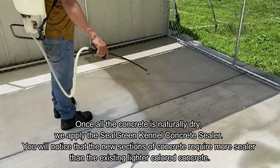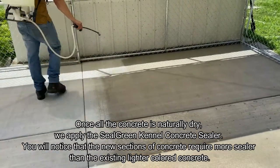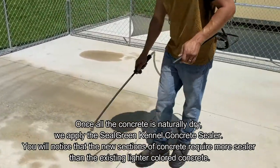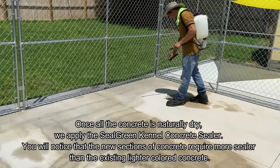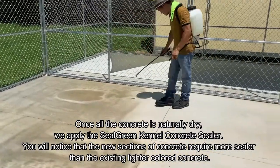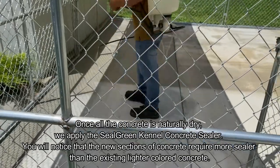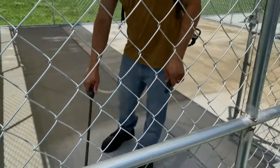For the sealing application, we apply the sealer with a pump sprayer. You'll see us using a four-gallon backpack sprayer, but you can also get a two-gallon or one-gallon sprayer from Home Depot. We apply it evenly across the entire surface to make sure it's nicely wet but not puddling. We skip the oil stain areas for now, as we'll treat those separately after finishing the main sealing. You'll notice that the new section of concrete is absorbing a lot more sealer than the older existing section.